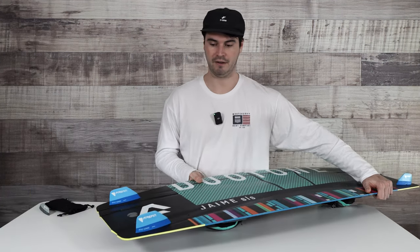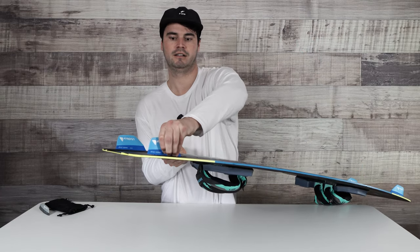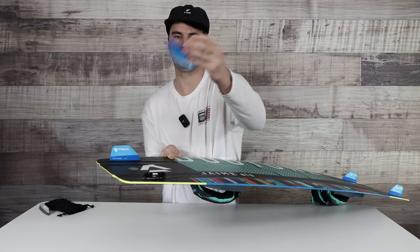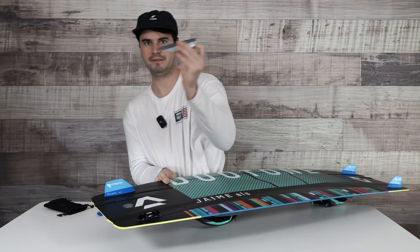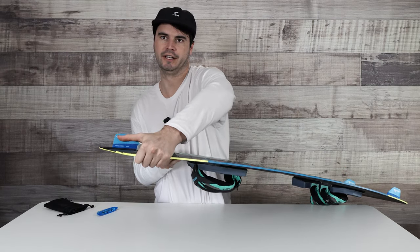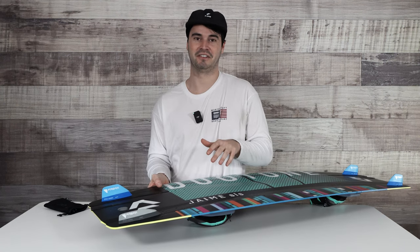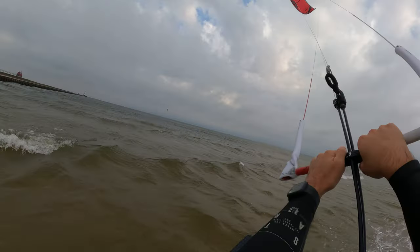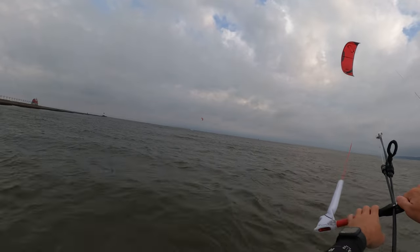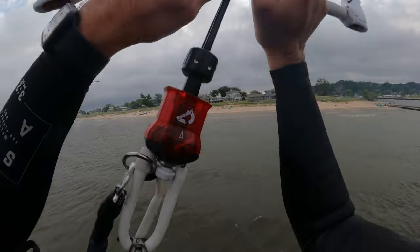I'll show you a quick demo of how they snap on and off. I have the 50mm fins on my board right now — just pinch the fin, give it a little wiggle, and they pull right off. I'll swap to the 25mm: just push it down and you'll hear two clicks — that means it's locked down. If you don't hear those two clicks, it has the potential to fall off. I lost one or two this summer that way, swapping between fins without snapping it down fully and losing them during my session.